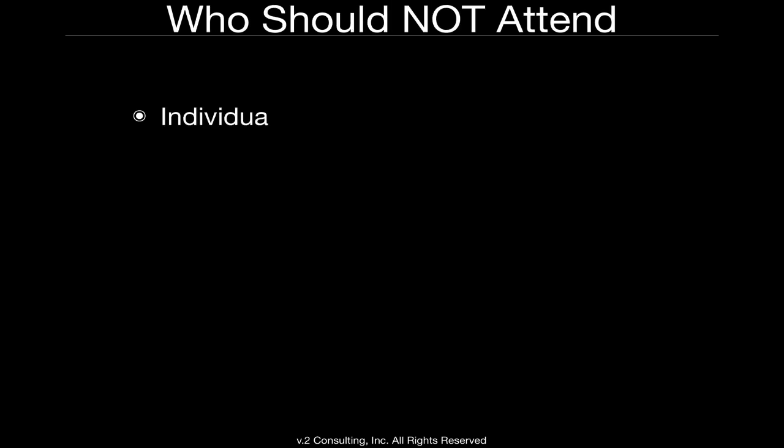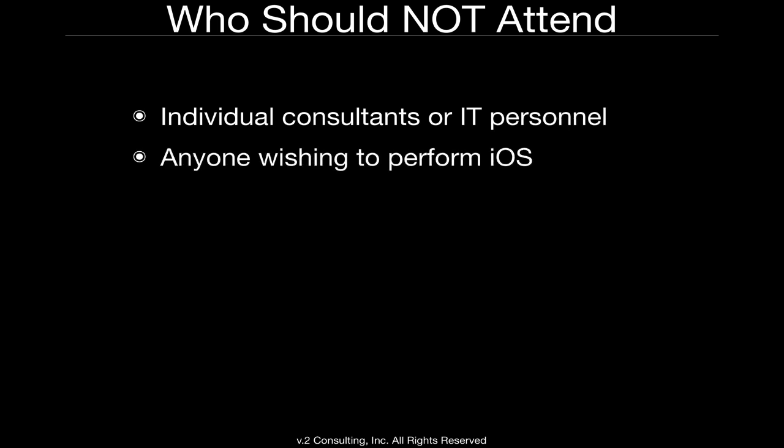This is only for people who wish to perform hardware repair. You should not attend if you're just an individual consultant or IT professional. And if you simply want to perform repairs on only iOS devices, you cannot repair an iOS device through this program — Apple does not sell parts for iOS devices. So this class will not help you prepare for that.